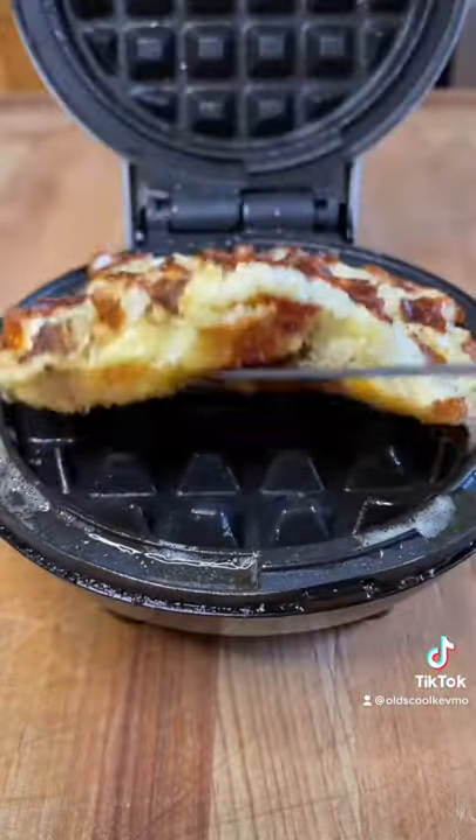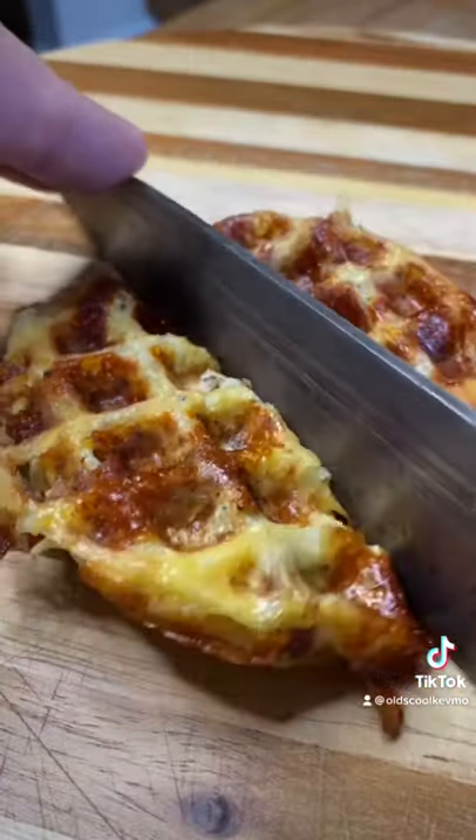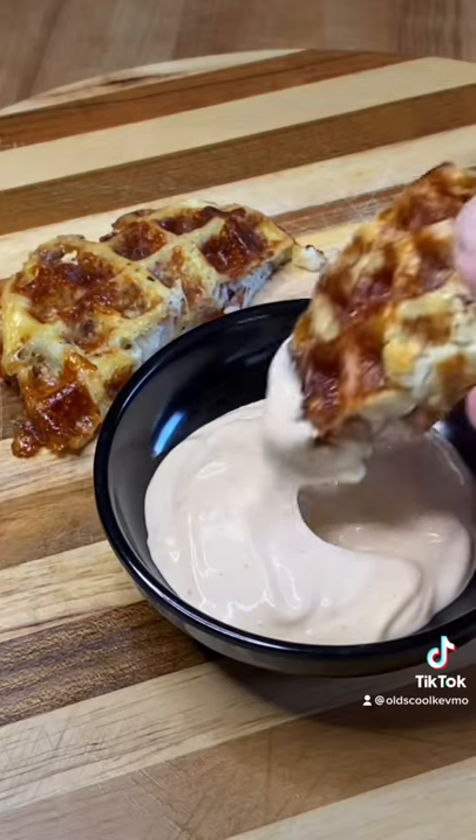We're ready. Let's check that out. Oh, that looks good. Throw it down on the board, cut it in half, just get in there and enjoy a little bit of that sauce. And what a treat. Cheers, everyone.